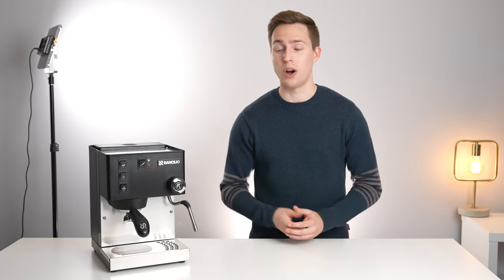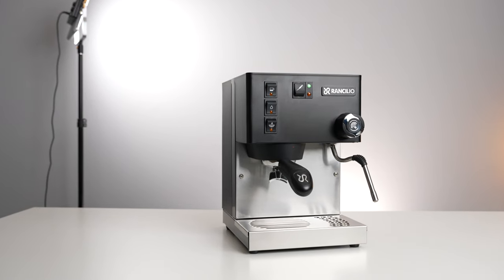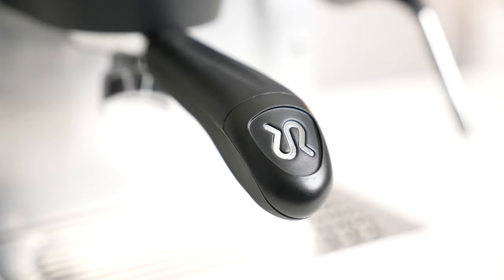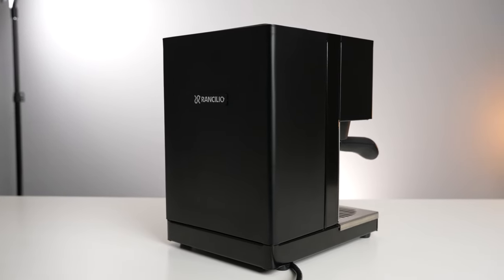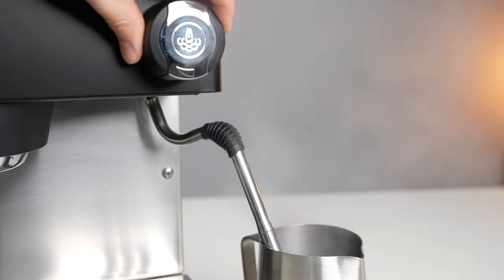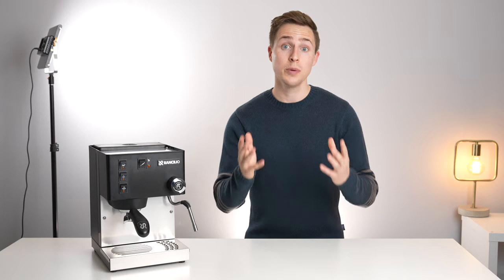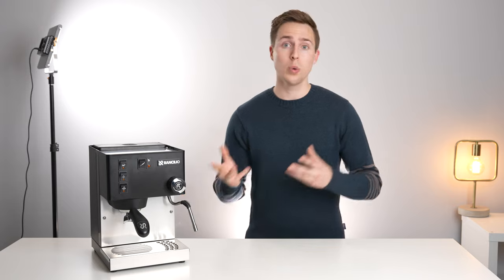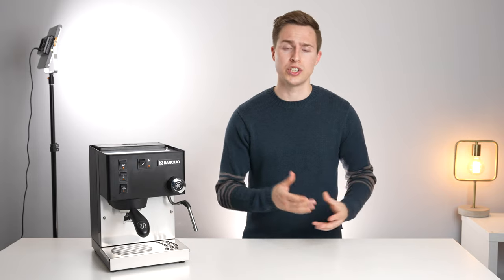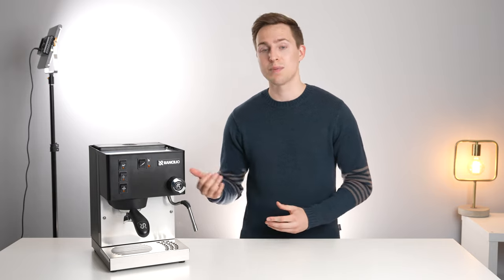And there we have it — that was a latte on the Ranchilio Silvia. So who exactly do I think should buy this machine? The Silvia is a great option for anyone looking for a well-built machine that will last many, many years if taken care of properly. It's benefited from a history of slow, iterative improvements to the product line and offers fantastic espresso quality and consistency from shot to shot. The standout feature for me was the steaming power, allowing you to quickly create latte-quality milk for one or multiple drinks at a time. You'd be hard pressed to find a machine that can make lattes faster or with better quality than the Silvia without first shelling out hundreds or even thousands of dollars extra for a heat exchanger or dual boiler unit. Which explains why the Ranchilio Silvia has held such a crowd favorite position in this price bracket for so long.